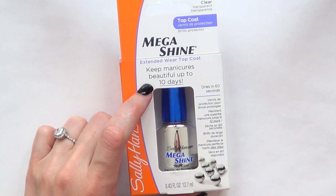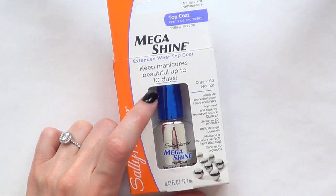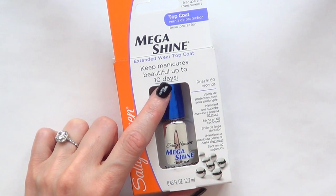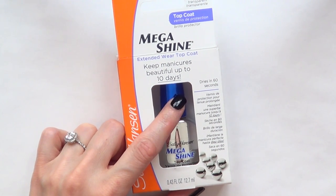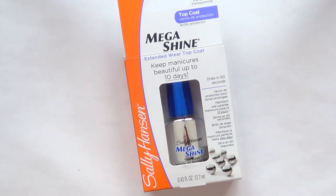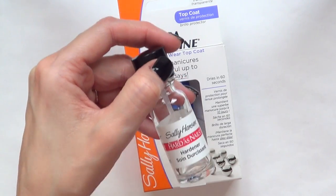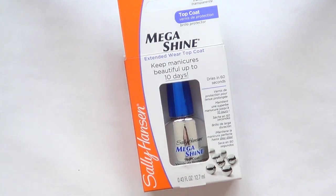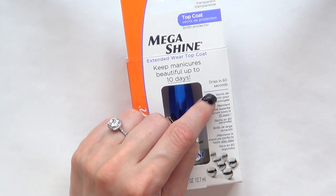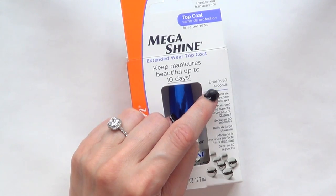It says that it keeps your nails beautiful up to 10 days. I honestly never last that long with my nails done the same color, so I'm not really sure how I'm going to be able to review that. The one thing I'm really curious about is to see if it's super shiny, shinier than the hardener — which I don't think it will be — and to see if it actually dries in 60 seconds.